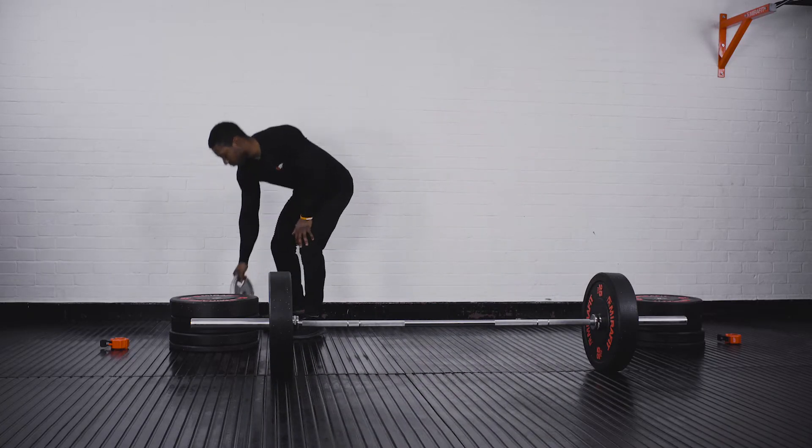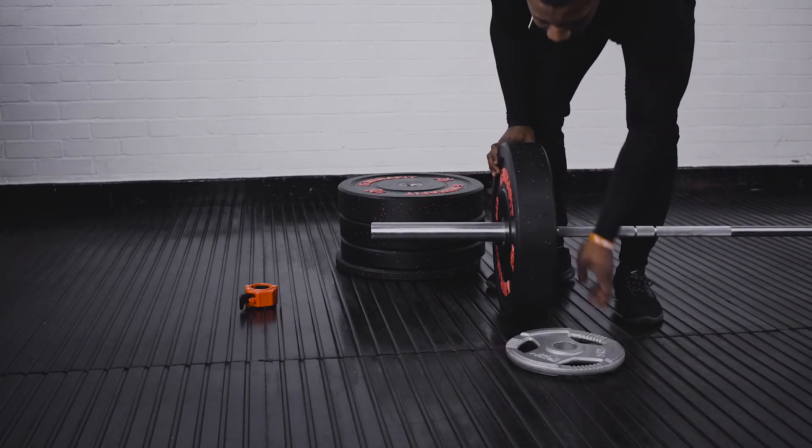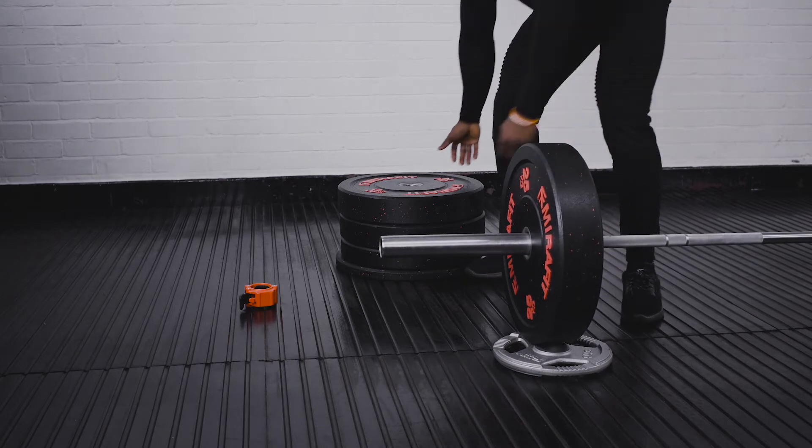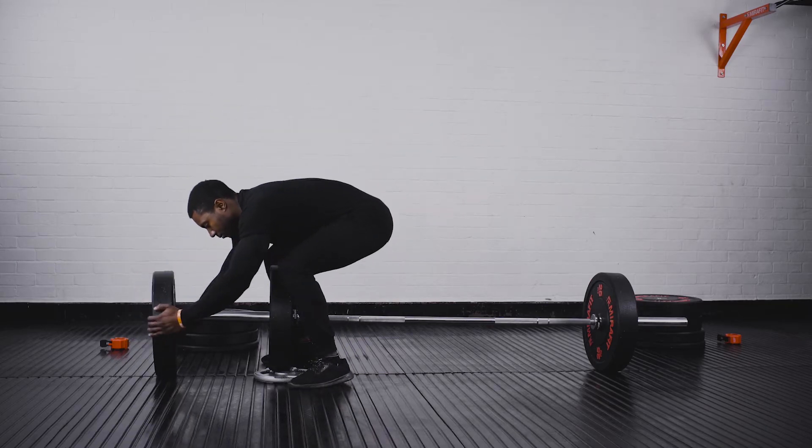To make it easier, angle the bar upwards slightly by sliding a tri-grip weight underneath. This will also help you keep your barbell in place as you load. You can then add the rest of your weights going from heaviest to lightest.